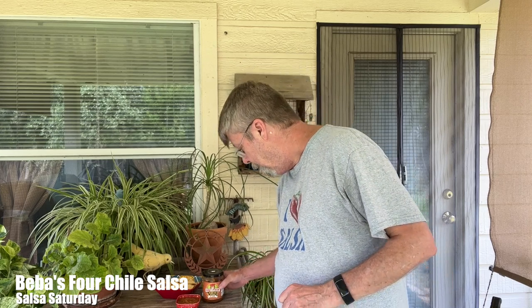Hey folks, here I am again this Salsa Saturday reviewing Biba's Fresh Salsa. I was totally mistaken last week — I thought I'd grab the same two varieties. I actually did get the four chilies but I didn't realize it because right there on the lid, that's how you identify the four chilies.